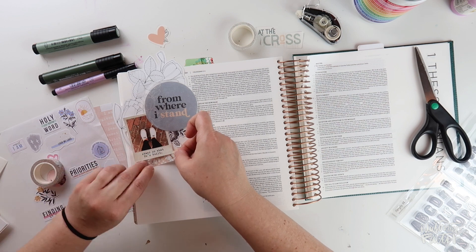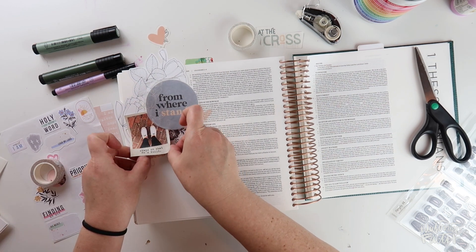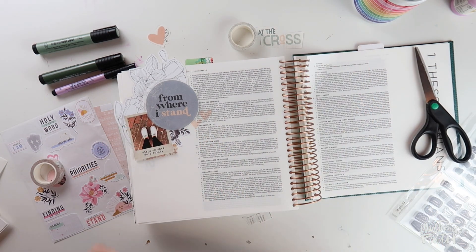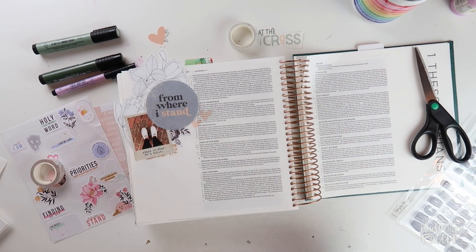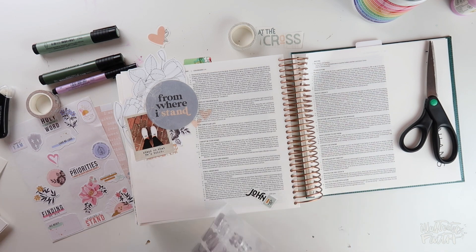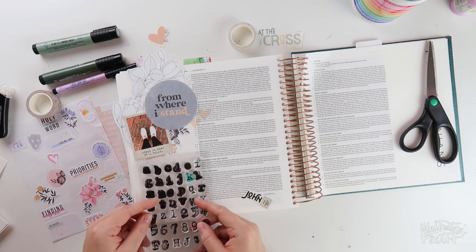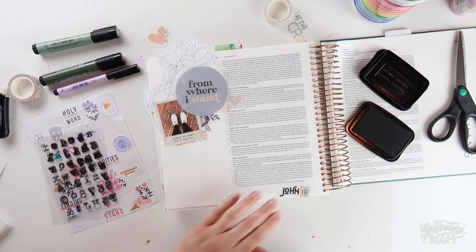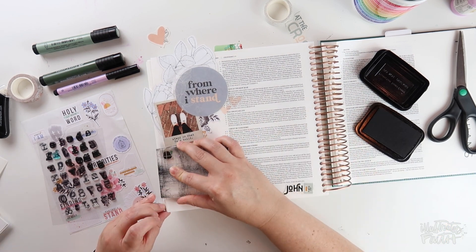The verses I'm journaling are Colossians 2, starting in verse 13: 'And you, who were dead in your trespasses, in the uncircumcision of your flesh, God made alive together with him' — that is Christ — 'having forgiven us all our trespasses by canceling the record of debt that stood against us with its legal demands. This he set aside, nailing it to the cross. He disarmed the rulers and authorities and put them to open shame by triumphing over them in him.' That's Colossians 2, verses 13 to 15.